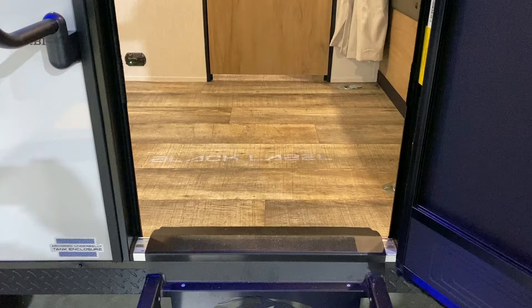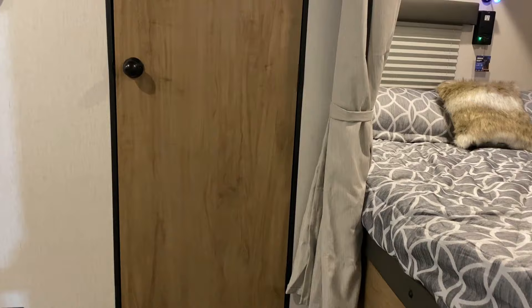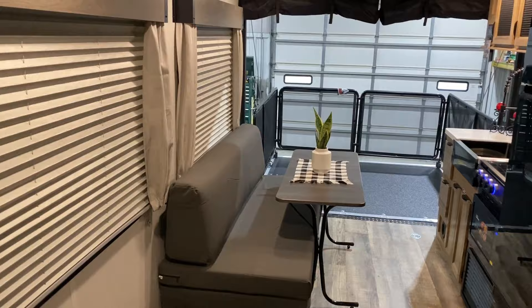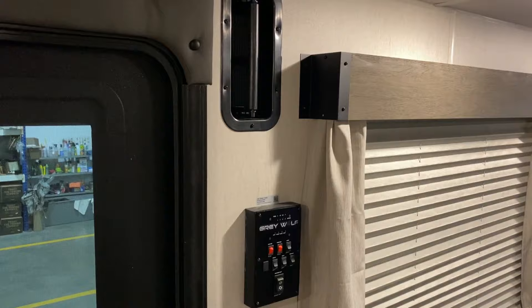Moving to the inside, you'll notice we have another light shining down that says Black Label — another neat feature. In this model you have the bathroom straight across as you walk in, with the kitchen and living room space. There are a couple of nice large picture windows here.